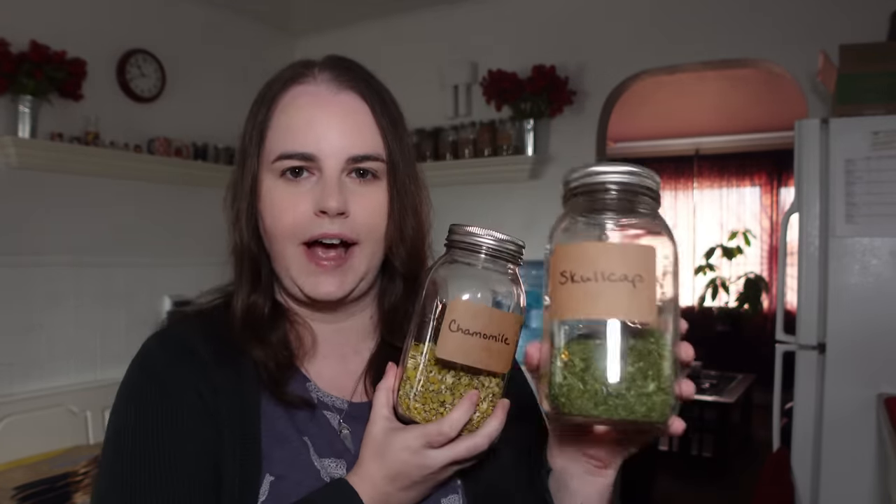I like to combine chamomile with skullcap because it helps mask the somewhat bitter flavor of skullcap. Chamomile has a really nice flavor — some people say it tastes like apples, to me it tastes like honey. It also nourishes your nerve endings and helps relax you. Chamomile can be used for headaches alone, but for me it doesn't work as well unless I combine it with another headache herb like skullcap.